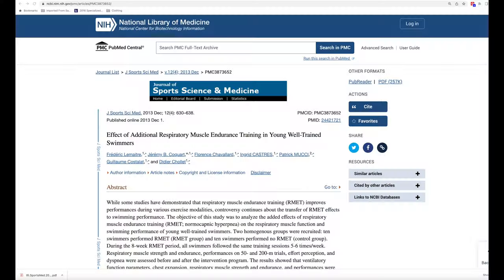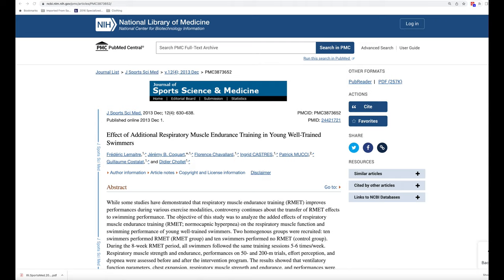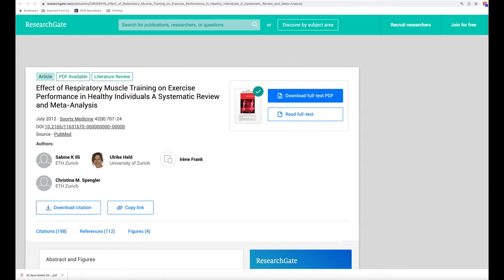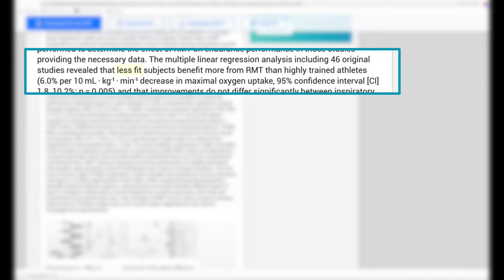What about swimmers? A 2013 study looked at whether respiratory muscle training improved swimming performance, putting 10 swimmers through an 8-week respiratory muscle endurance training program and measuring overall ventilatory function as well as athletic performance. The lung training group improved their times in the 50 and 200-meter events by 3% and 4% respectively, while similar improvements were not observed in the control group. A 2012 meta-analysis on effective respiratory muscle training on exercise performance, after looking at the results of 46 studies, concluded that less fit subjects benefit more from RMT than highly trained athletes.